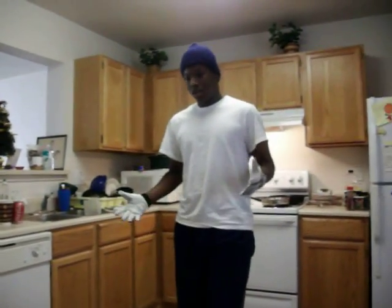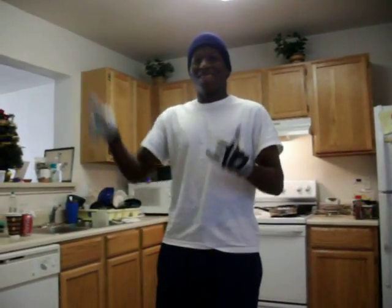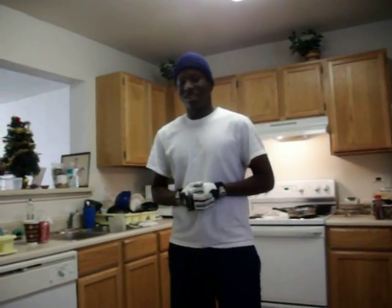I know most of y'all looking at this probably... Make sure you have an extra loud. Extra loud? Yeah. You got me on camera. So, I'm going to break it down to y'all very quick.